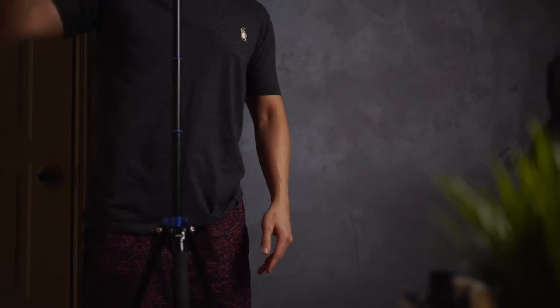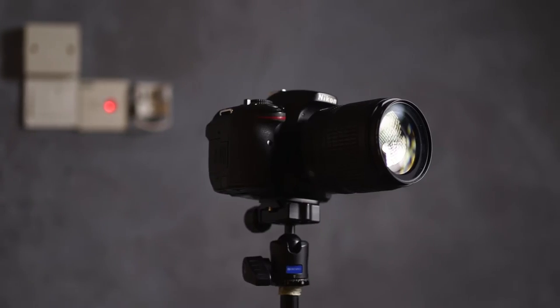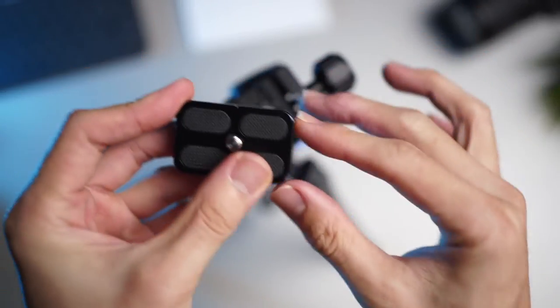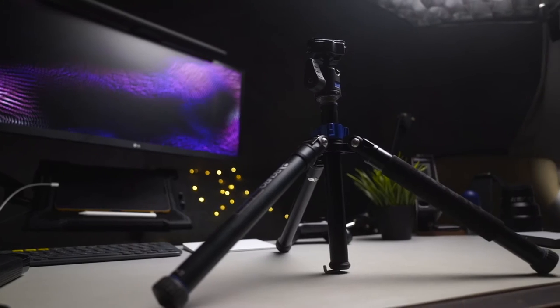Hi guys, after almost using the Benro tripod for about 3 years, it finally broke. I kind of really on my own wanted to change out my ball head, and yeah, this happened. So before putting this away, I want to give you guys an insight about Benro's iX05 portable tripod, talk about some of the features, and share my thoughts and impression after using it for pretty much all of my videos here in the studio.